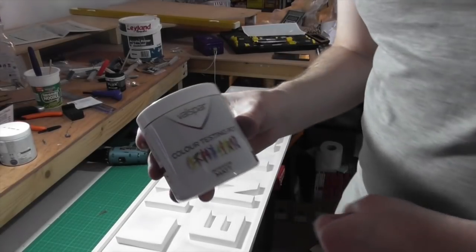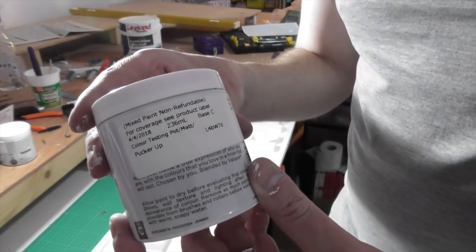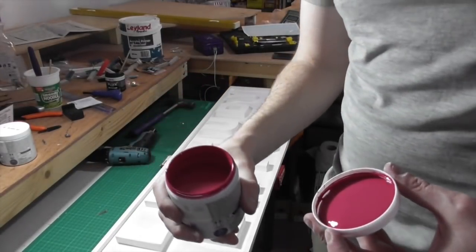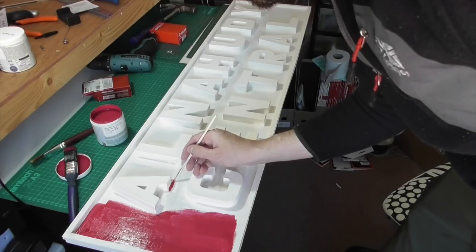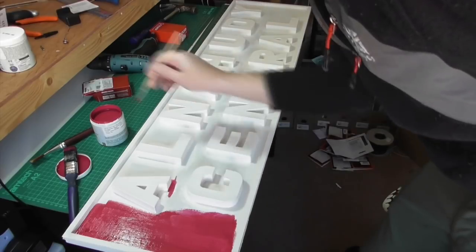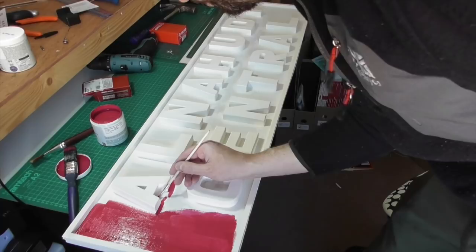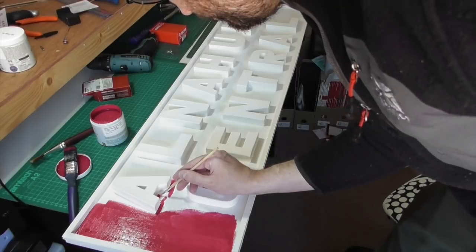And then I was on to my next colour — Pucker Up. Now, when you take the lid off once you've given it a good shake, this doesn't look anything like the colour you'll end up with. The guy behind the desk who was mixing the paint tested it because I was a bit skeptical. When it goes down originally it looks pink, but when it dries it's a dark maroon, kind of red wine colour — which is exactly what I wanted for the sign. So I was very careful going around all the letters. What I could have done in hindsight is painted all this the same colour and then stuck the letters down, which may have saved time. But hindsight's a wonderful thing, and so this took many, many coats.